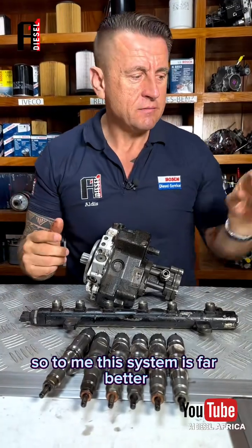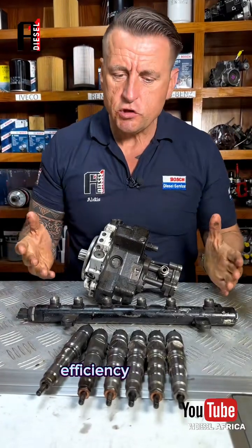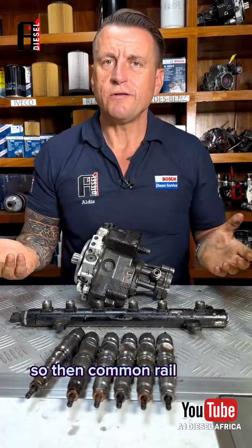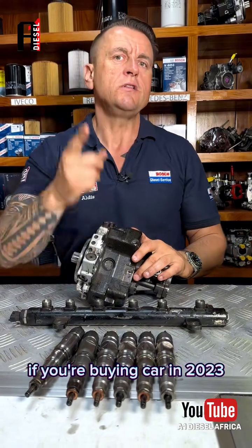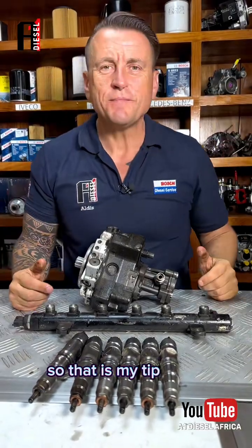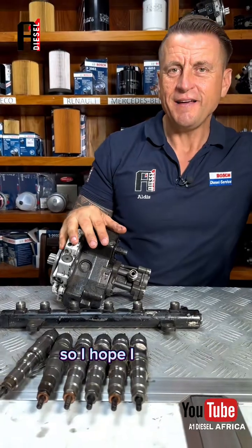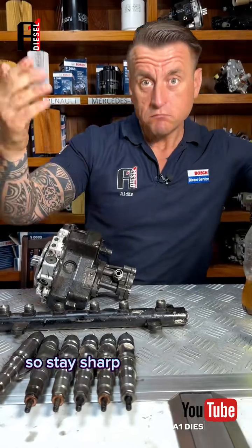This system is far better if we have good fuel and use correct filters — the fuel efficiency is better, the power is better, and these engines are normally turbocharged. So if somebody asks what to go for when buying a car in 2023 and you have at least decent fuel — go for common rail. That is my tip today: the comparison between the old chamfa and common rail. I hope this helps somebody make the right decision. Stay sharp and follow for more.